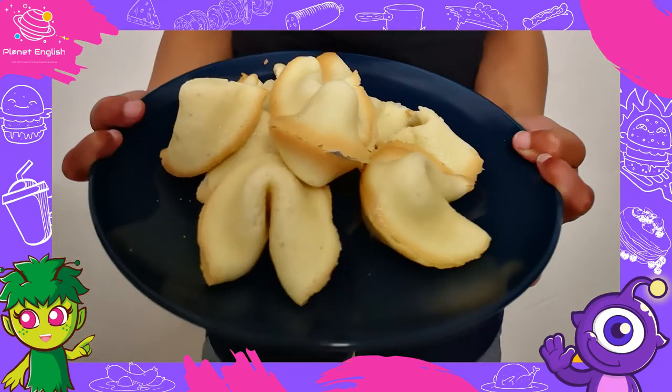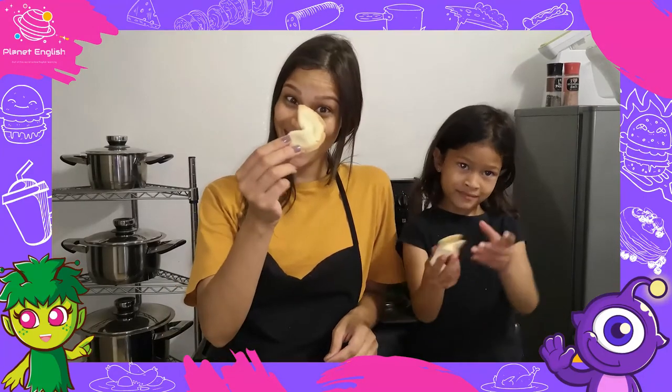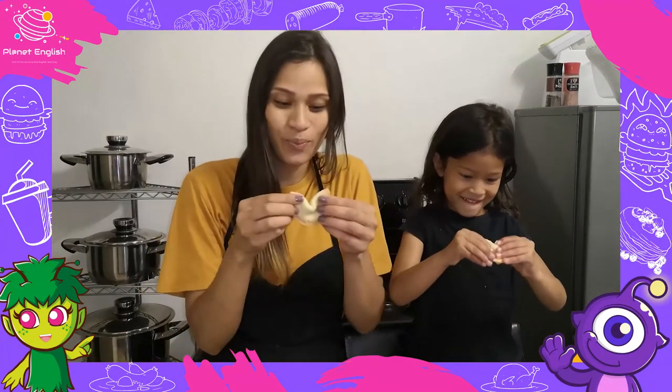They look so yummy, we can't wait to eat them! Mmm, all done. Let's open our cookies.